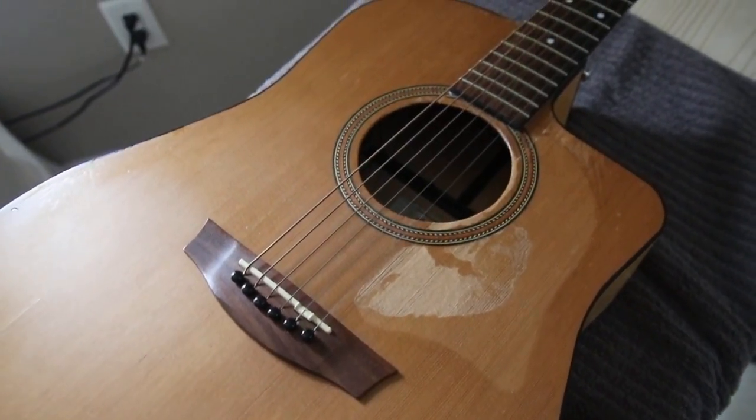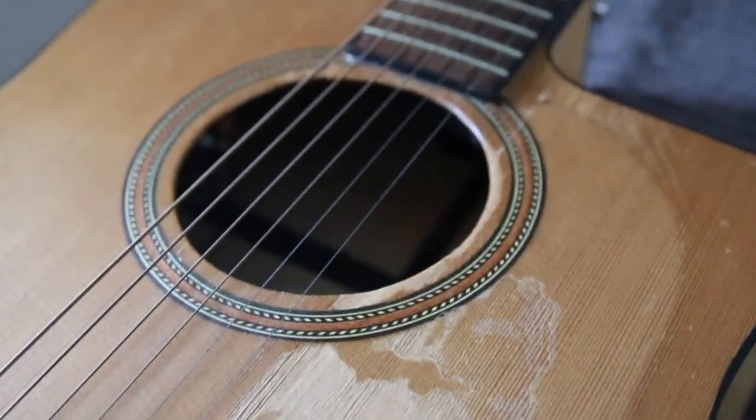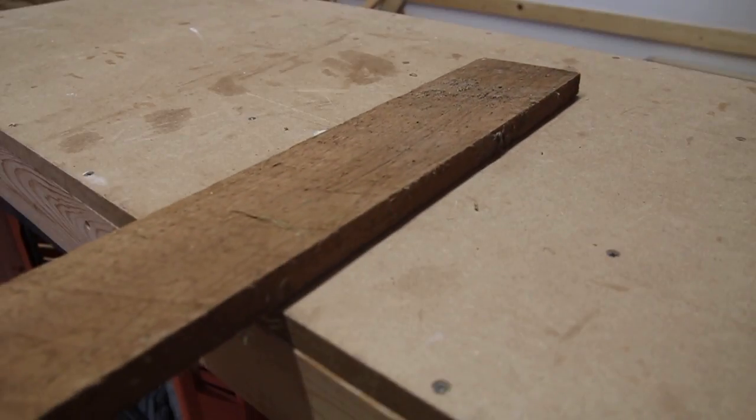I've had this guitar for more than 10 years now and it's been a really good guitar. A few years back the pick guard started peeling off, so I just kind of ripped it off with intentions of buying a new one at some point — but I decided to make a new one. This project is something that is really meaningful to me because music is such a big part of my life.